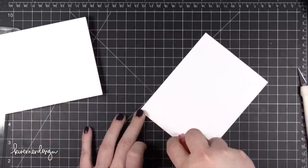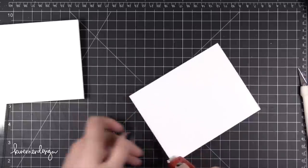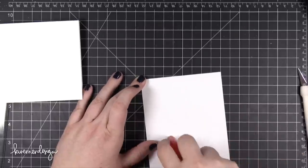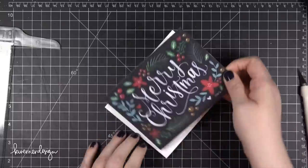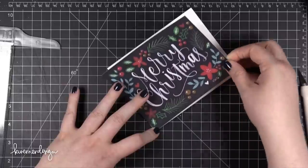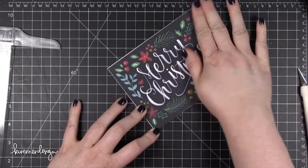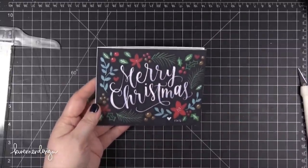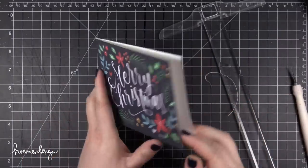You want to get your adhesive all the way to the edge because you don't want it lifting up. So I like to almost overlap the edge a little bit, let it go off the edge. Then you're also going to just do a couple little lines of adhesive in the center. I always adhere from the fold. I start in one corner and press that down with my fingertip and then go to the other corner. Line that up with the card stock and then press down. If there's a little bit of card stock showing you can trim it off — I'm just going to trim off this edge on my paper trimmer. Looks great. And there is my printed card.